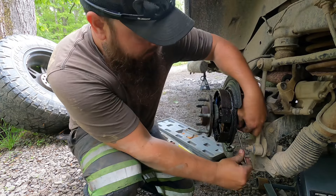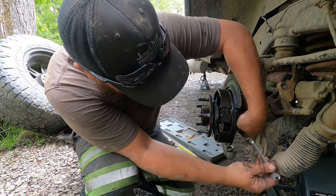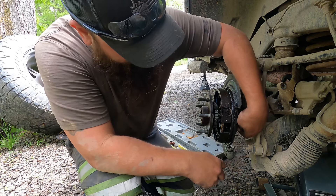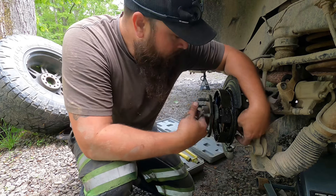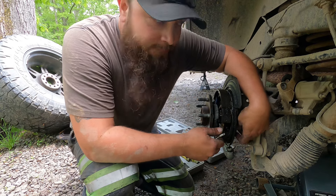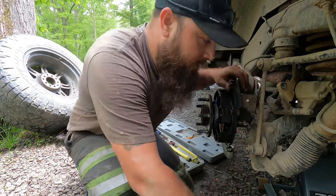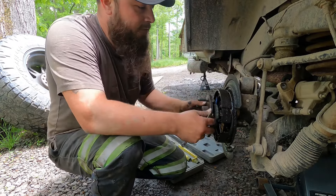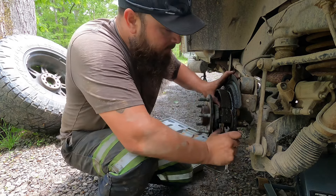Take that little bolt out right there that holds that little wheel speed ABS sensor. Now a good practice is to drain the rear end when you pull these out and put new fluid in it, but I just changed this not too long ago. The other side was leaking a year or so ago and I just changed it instead of changing both of them. Now I'm doing it again, just changing one, and we'll probably revisit the other side in another year or so.